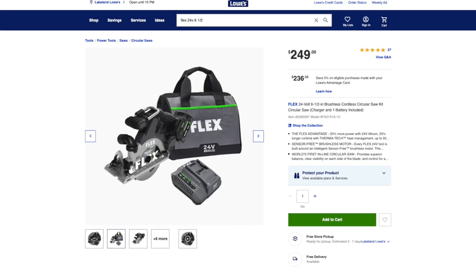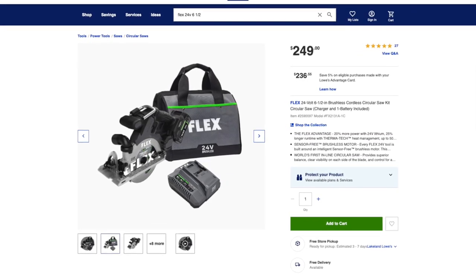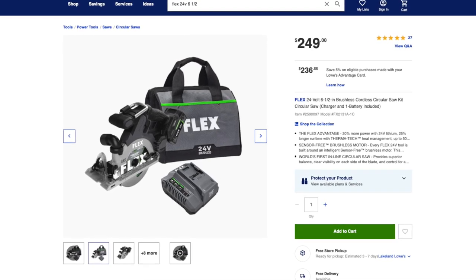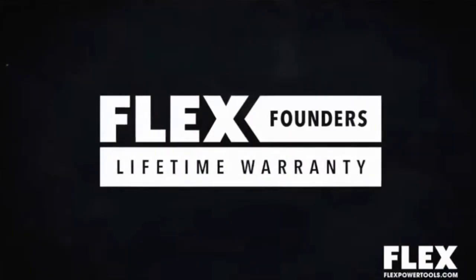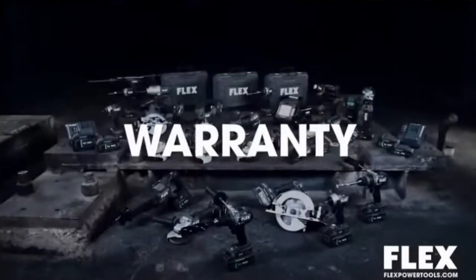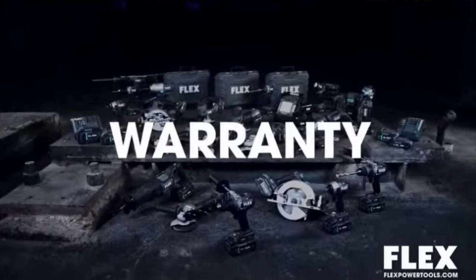Flex offers this model with a 5-amp-hour battery, fast charger, 24-tooth blade, and carrying bag for $249.99 at Lowe's. It's backed by a 5-year warranty, but if you register your tool by December 31st, 2021, they'll upgrade you to a lifetime warranty under the Flex Founders Program. If you're on the hunt for a compact cordless circular saw, none offer a better package than the Flex 6-1/2-inch inline circular saw — it replaced what used to be our favorite compact saw in our shop.